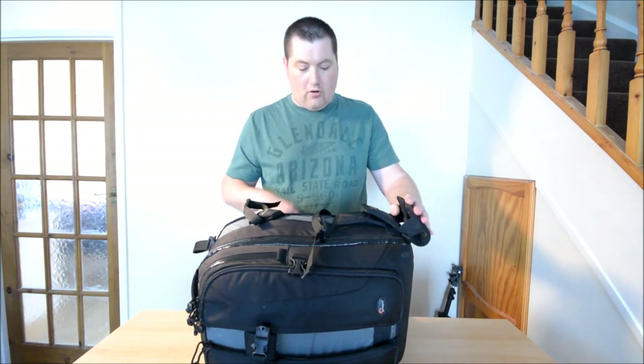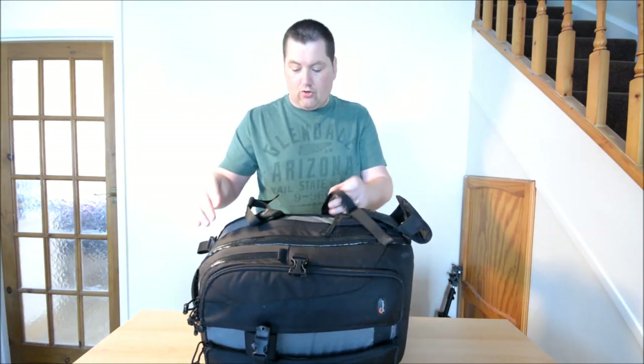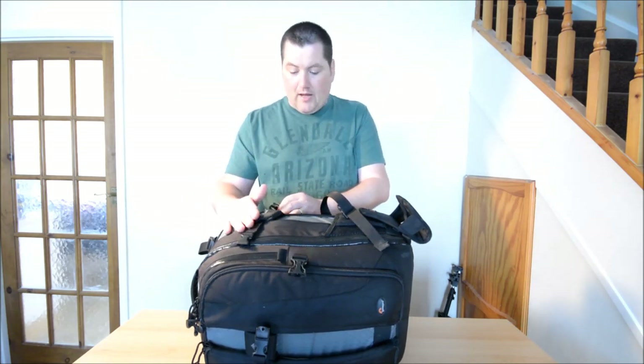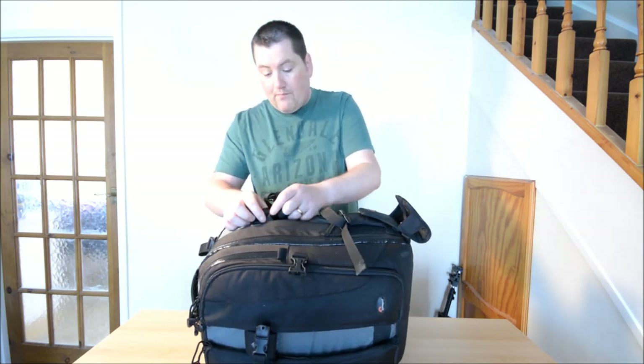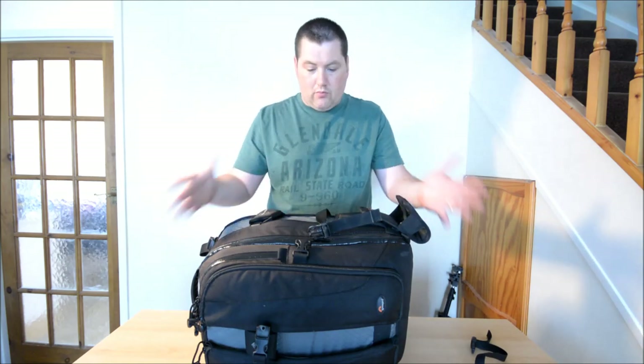There's a place to put your tripod legs, so you can carry your tripod here with some straps. The only thing I don't like about this bit on the LowePro is the straps that hold it in place - I've already lost one of them, I've only got one left. But you can use this one to hold your tripod while you're walking along.